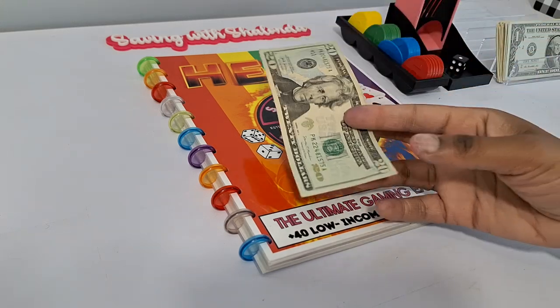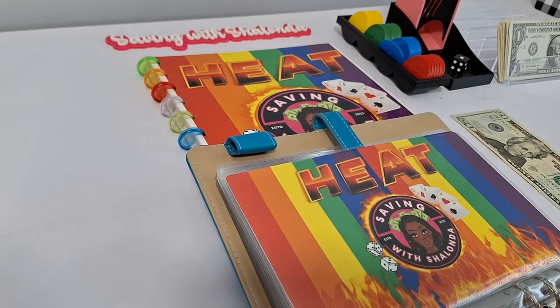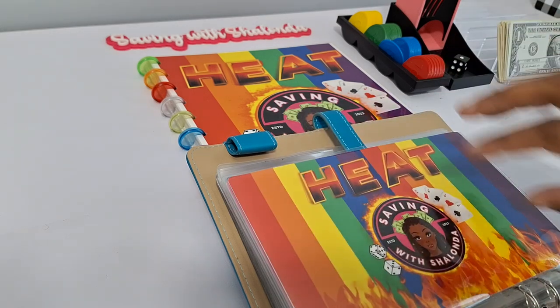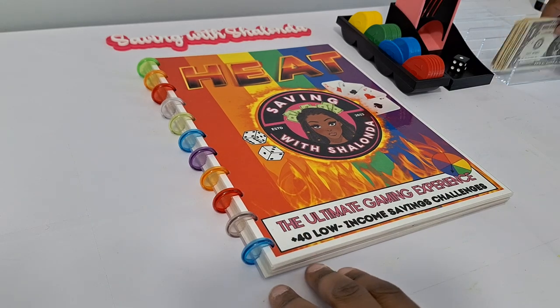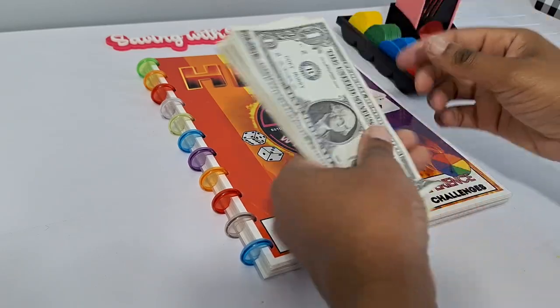We are here today to put twenty dollars into our heat savings challenges — our signature games. As mentioned, for the month of April I'll be playing all the games in the heat book at extremely low income, going down to 10-cent and 25-cent bets for most of our games. So I'm playing with half of the amount that I normally play with.